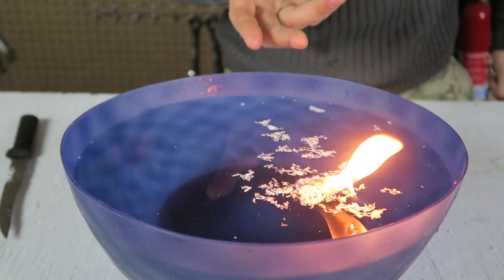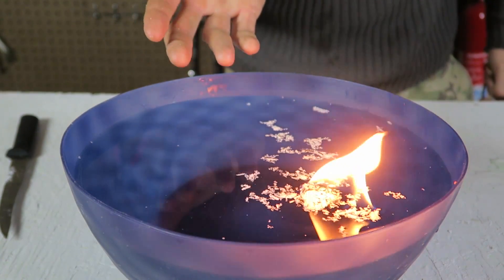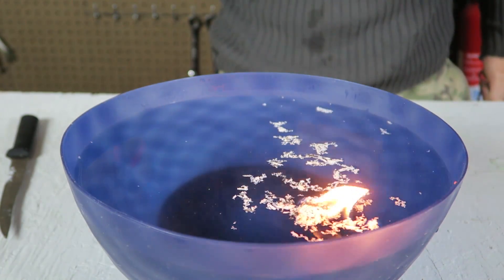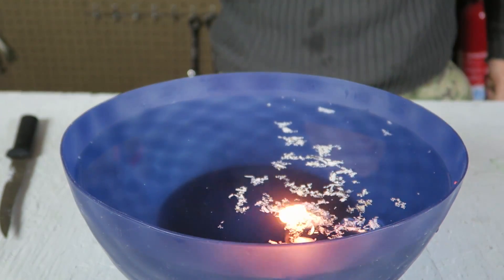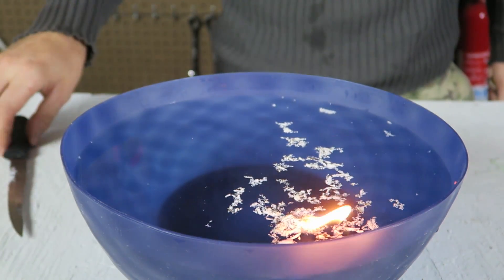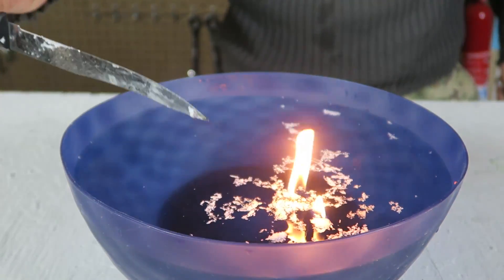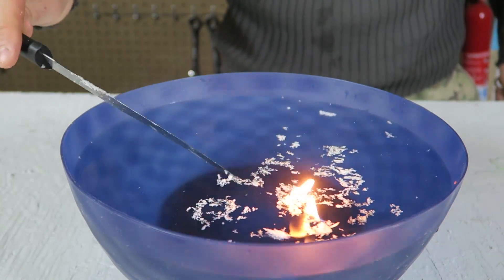Imagine what it can do when it's just on wet sticks — it will definitely burn easier on top of those sticks than on the water. Incredible. I see why they call it wet fire. Definitely one of my favorite fire starter tinders.